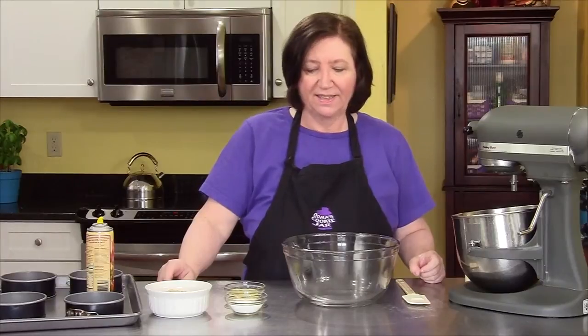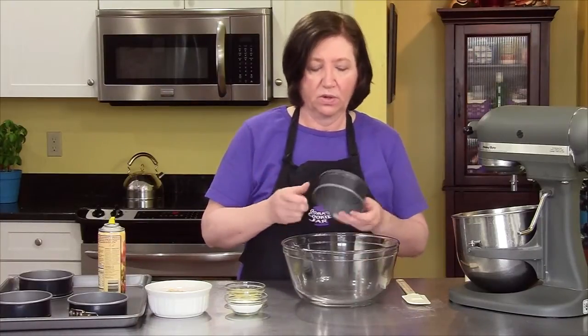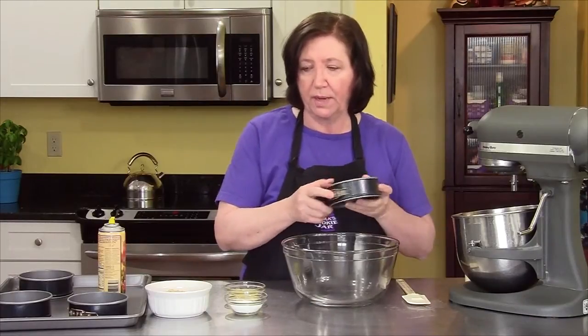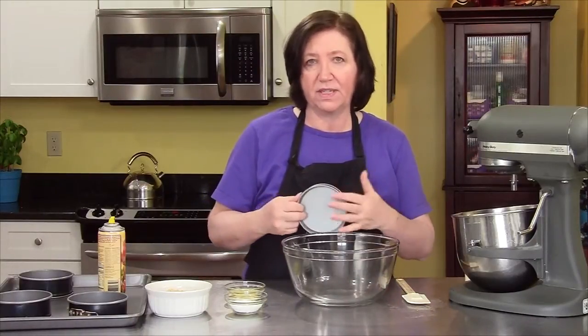I'm making banana cheesecakes. First thing we have to do is make the base of the cheesecake. What I'm using today are these four and a half inch round mini cheesecake pans with removable bottoms. Or you can use an eight inch for making one big one, or you can make those little ones that are half the size.